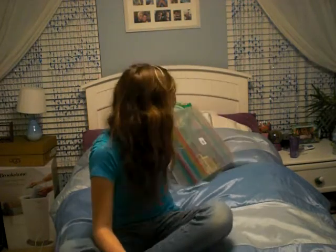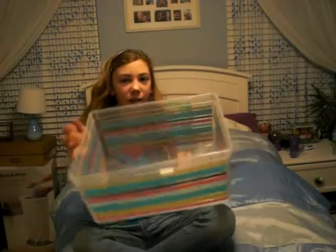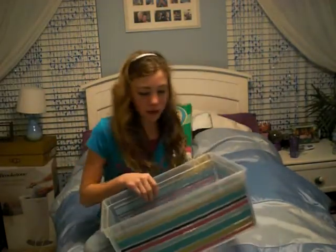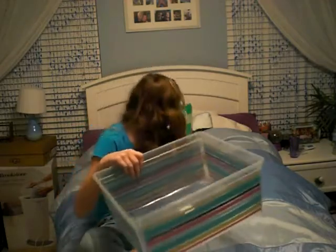Hi, I'm Maddie from The Hamster Lover and today I'll be teaching you how to make a hamster playpen. The first thing you need is a bin. I have this bin that I found in my room so I'm going to use this, and I cleaned it so it's all clean.